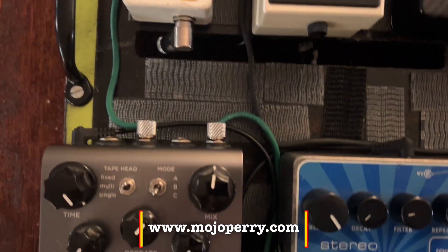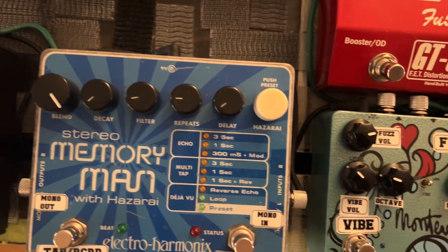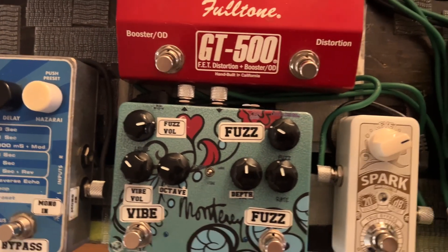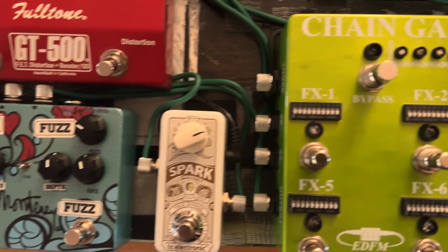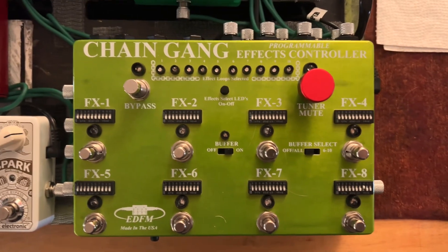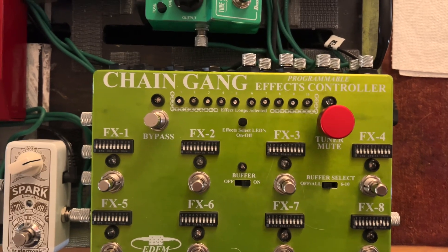What I am doing now is responding to some emails. Some folks wanted to have close-ups and to talk a little bit more about my board and this chain game that I'm about to show you more of.